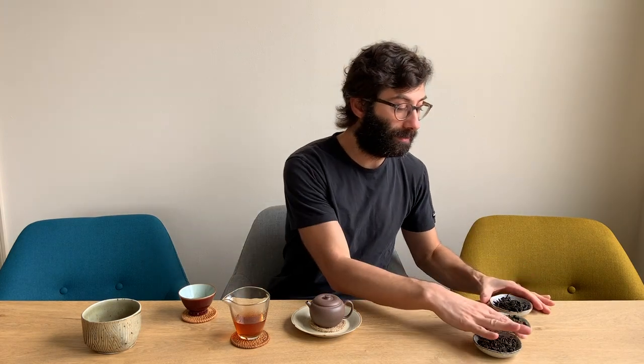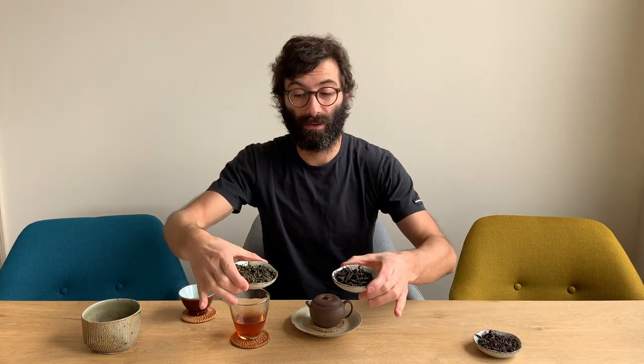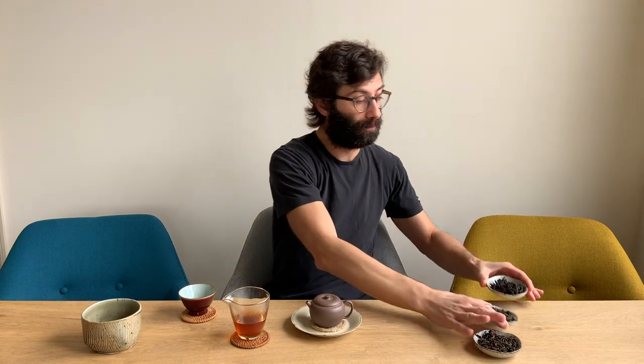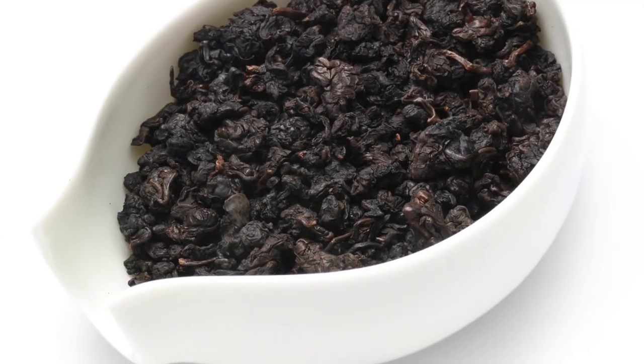Moreover, as you have seen already, the two teas have a fairly different color. So you have two main colors: one is towards the green and the other one is rather brown. Now, before we look into detail at each of these aspects, let's mention that what can influence the color is not only the way the tea was produced, but also when it was produced. An aged oolong tends to become darker over time and can become even as dark as really black.